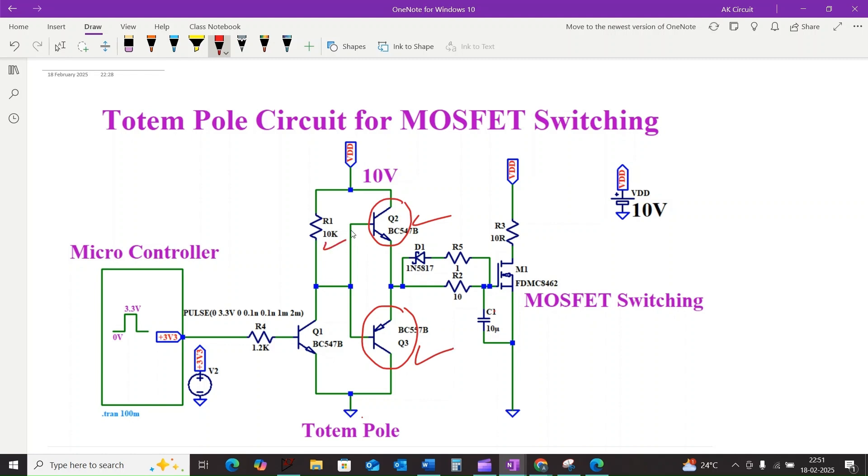R1 is the base resistance and R3 is the drain resistance, while R2 is crucial for damping oscillation. Q1 acts as an inverter and level shifter.